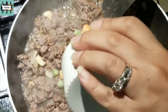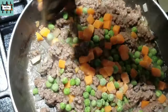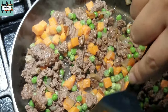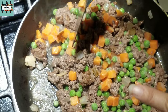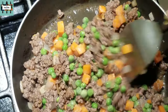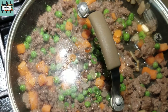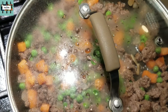We're gonna add in our carrots and peas — these are frozen carrots and peas. Mix it in. The ground beef is practically already cooked now. We're on medium to medium-low heat, just putting in the frozen carrots and peas, mixing them in, then covering it again on medium-low heat for two minutes.